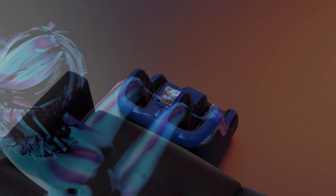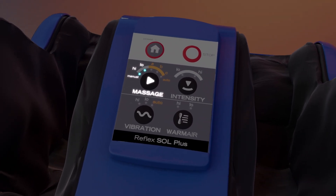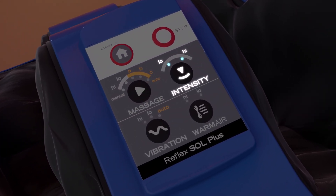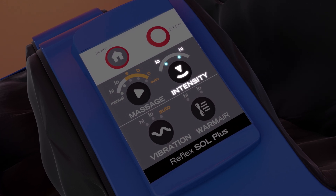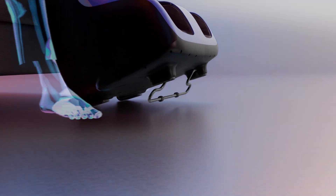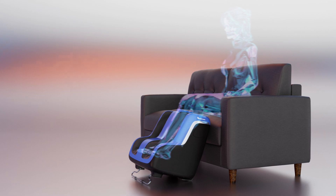Equipped with fully customizable onboard controls, the Reflex Soul Plus offers two massage roller speeds, three auto programs that alternate speeds and techniques, two intensity adjustments for your calves, variable vibration speeds, and two warmer heat options. Additionally, a tilt bar provides adjustable comfort, ensuring you can find ultimate relaxation and pain relief no matter your preferences.